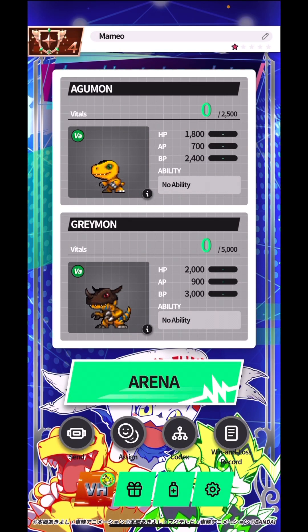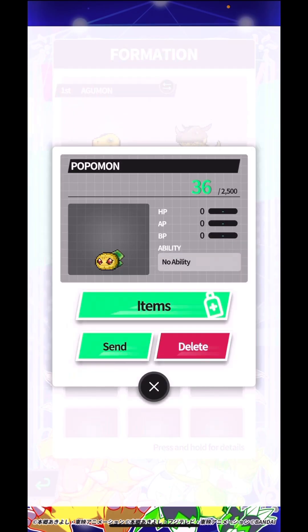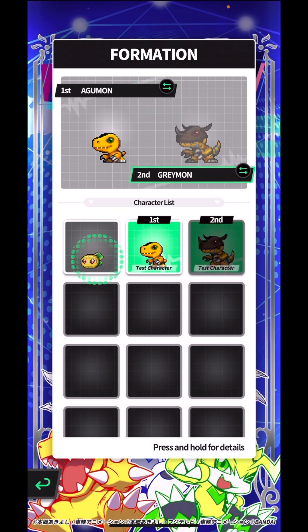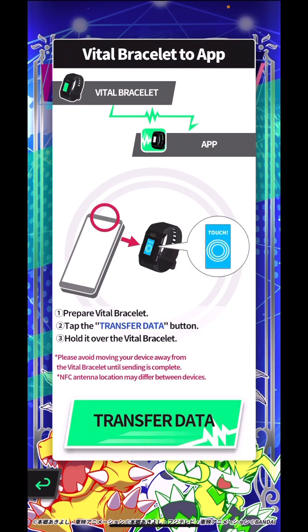The tricky thing about this app is that there's no info screen when you tap, so you can't really assign or check evolution timing. I can't tell how quickly Popomon's going to evolve — I just have to send him back to the bracelet to see him there.